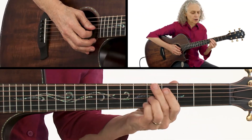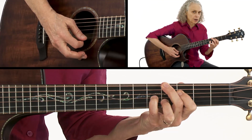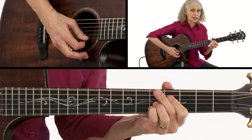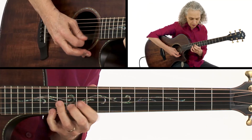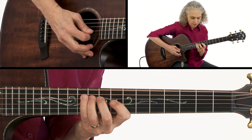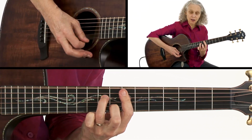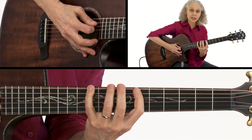Then we come to what I call the walk-down section of the song: D7 to F minor 7, E minor 7, D-sharp diminished. A lot of times there I'm just playing off the arpeggios — D7, F minor 7, E minor 7, and then D-sharp diminished.